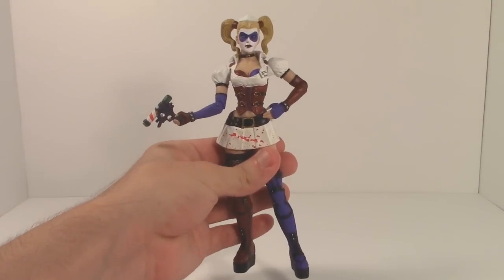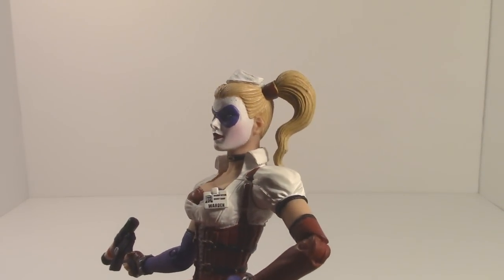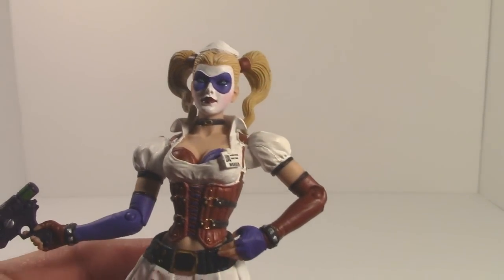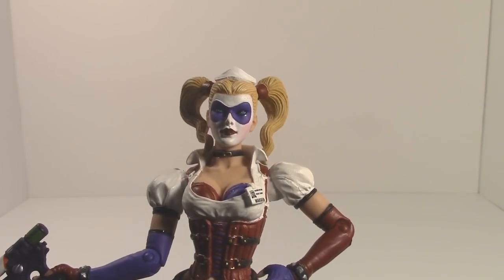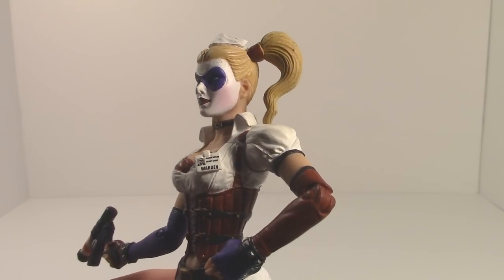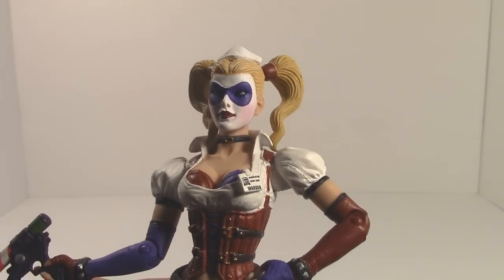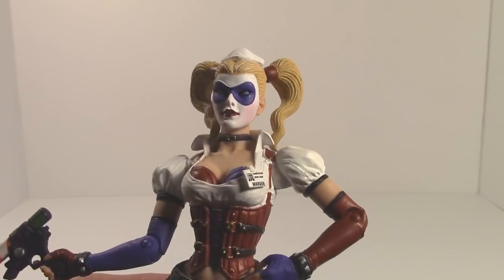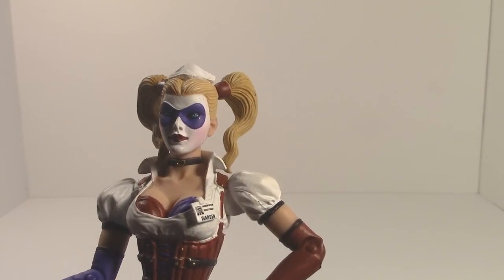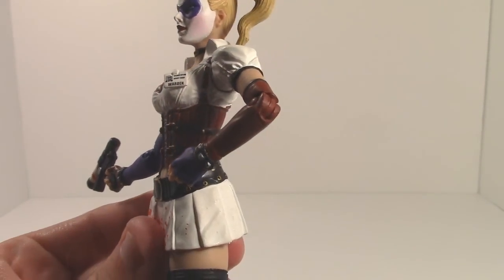Much like Scarecrow, the paint decals and sculpting for this figure are actually quite amazing. The paint really stands out, especially in the face — they got the detail just right and it's placed in the proper place. Usually with figures up close you can see the paint is a little off, or a color got sprayed where it wasn't supposed to be. But here the colors are very vibrant and in their proper place, especially the head — the face paint really stands out.